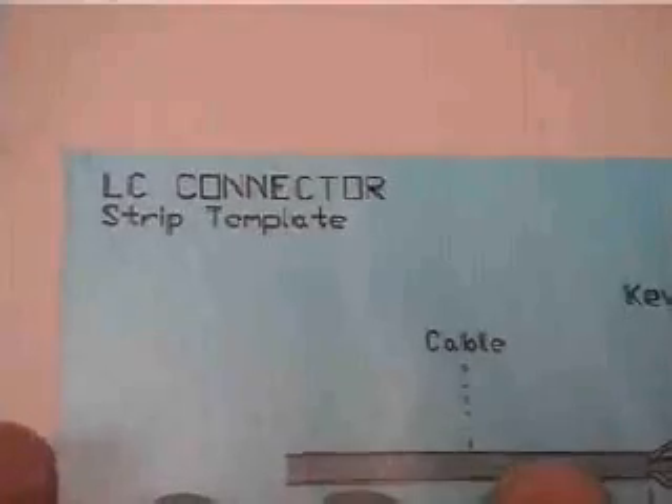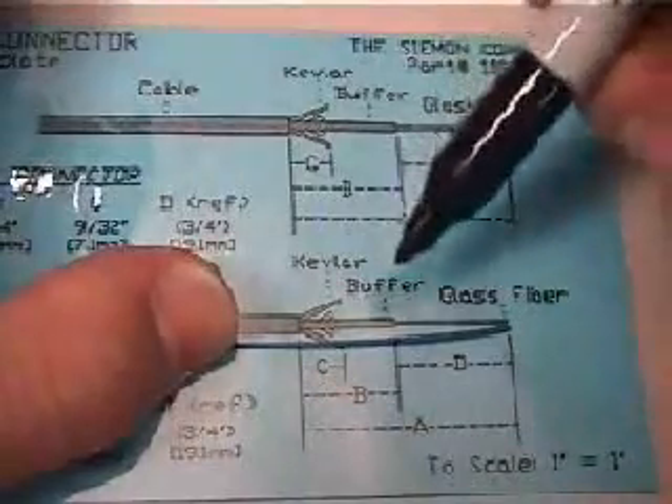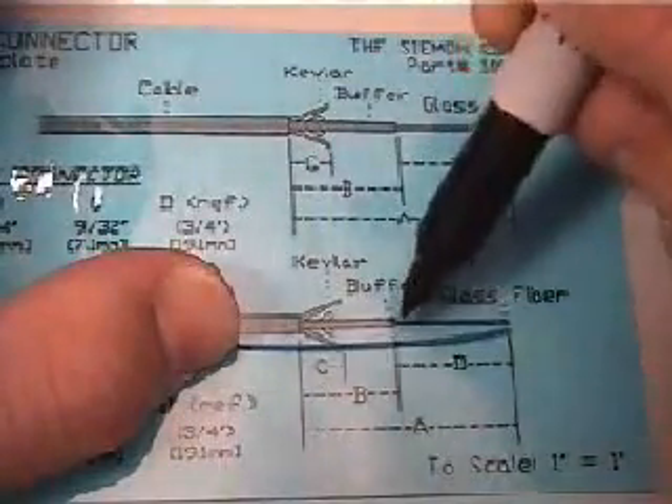Using the template card provided, choose the proper template for the connector being terminated. The LC template is on one side and the SC and ST on the opposite side of the card. Using the marker pen provided, measure and mark the buffer strip length from the end of the fiber as shown on the template.